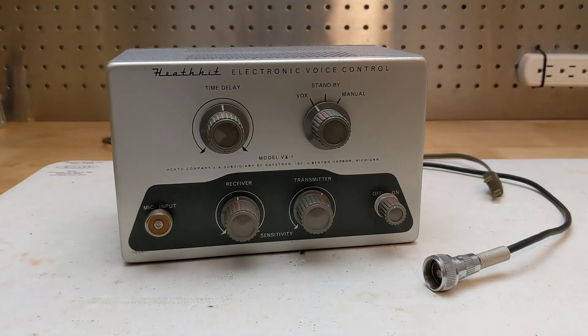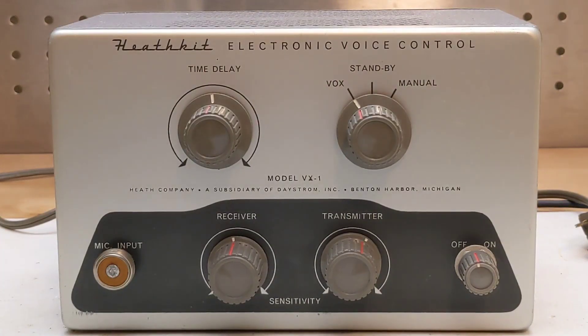The front panel has a microphone jack of the type commonly used by microphones of the era. A cable from the back with the matching connector was used to connect to the radio's microphone jack so that audio could be routed to the transmitter. At the right is a power switch. The mode switch selects between VOX mode, where the unit controls transmit and receive, standby mode, which forces the unit into receive mode, and manual mode, which sets it to transmit mode.